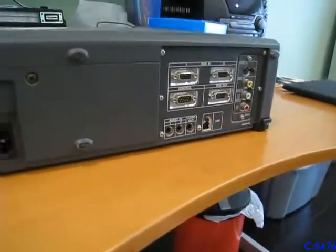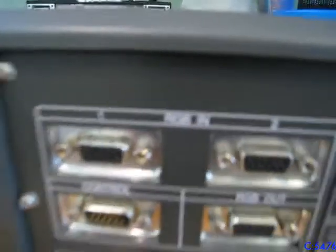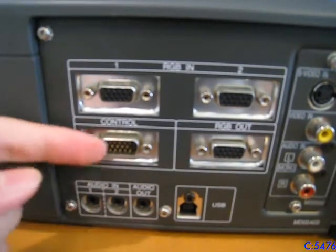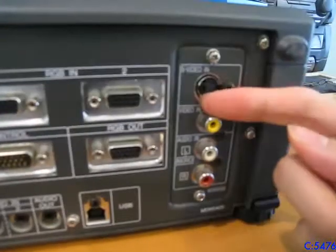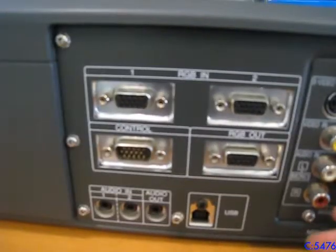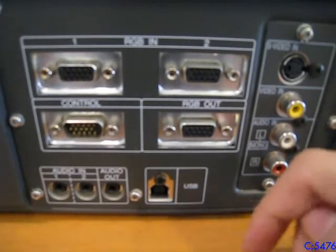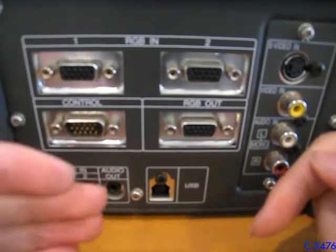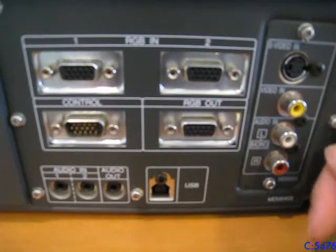Take a look here at the video inputs. It's got two RGB inputs, which are also VGA. It's got a control port, which I'm not sure what that is — that might be for a remote control. It does have an RGB VGA output. It's got S-video composite. It also has speakers at the back, so you could also run audio. It has a USB port too. Anyone out there who knows what that USB port is for, let me know in the comments, because I don't know what it does. I didn't get any instruction manuals or any peripheral that plugs in there, and I tried using it before but just don't know what it does.